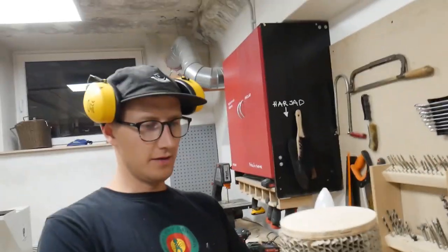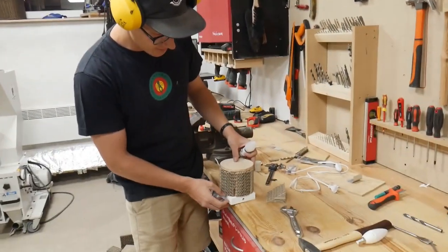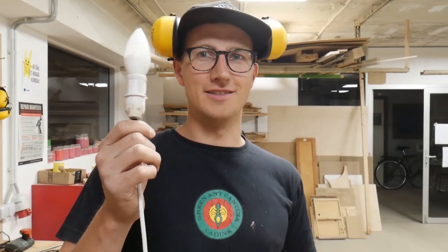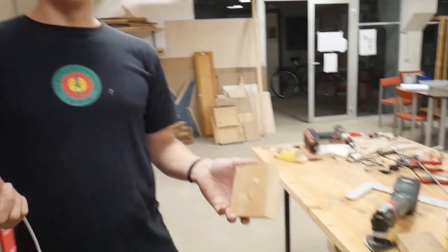I took off the pole, there's no more pole, and now I wanted to make it into just a small bedside lamp. Pretty much I'm making a new lamp and all I have is this from the old lamp, so I sort of feel like I'm cheating.